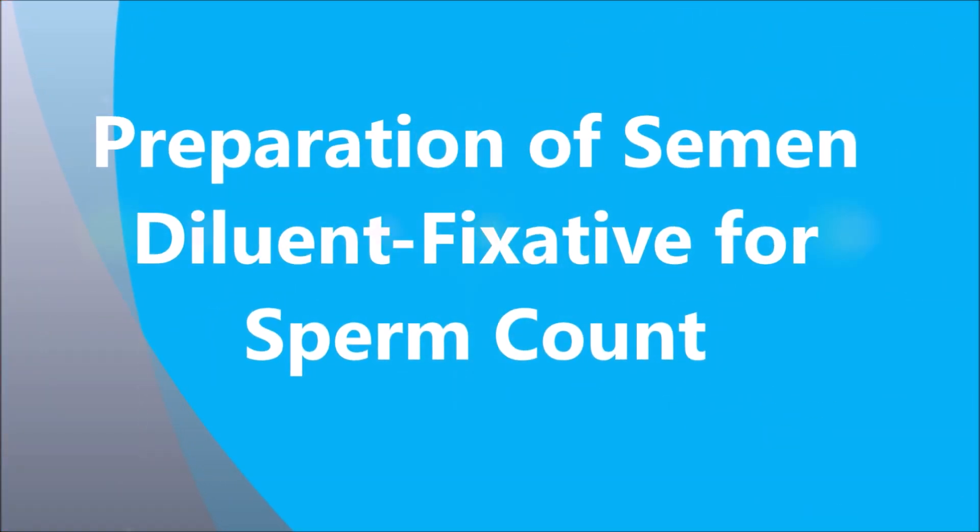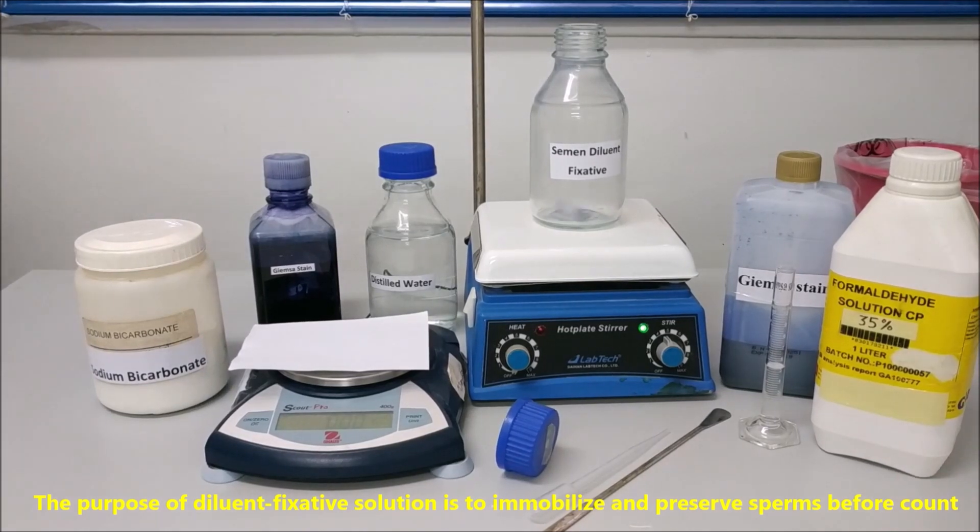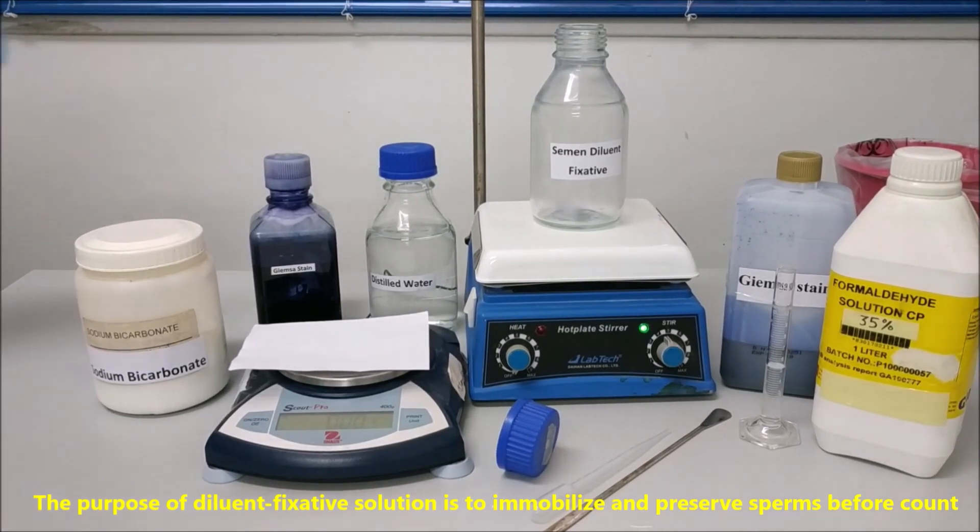Preparation of semen diluent fixative for sperm count. The purpose of the diluent solution is to immobilize and preserve sperms before counting.